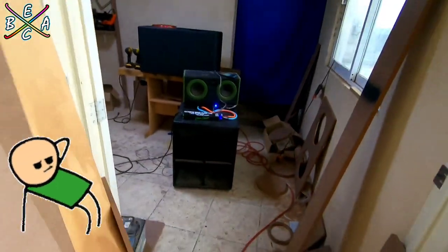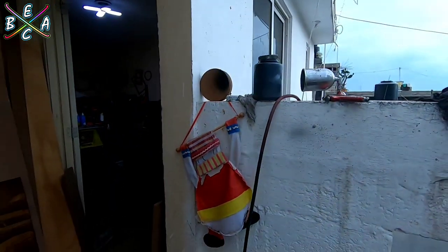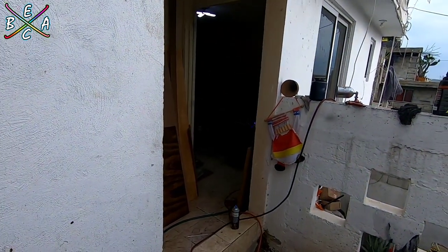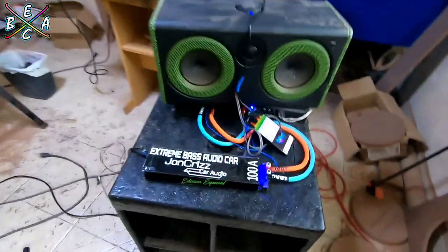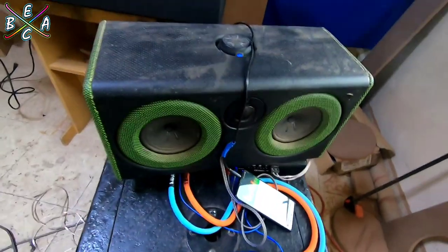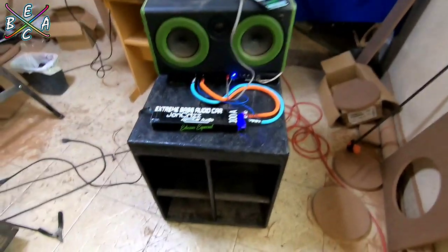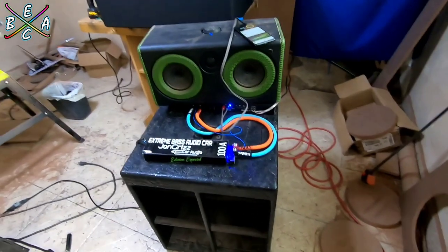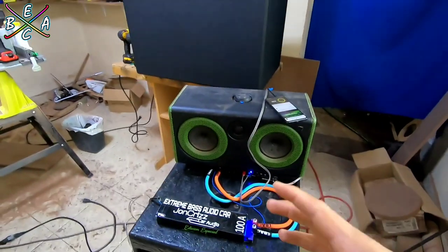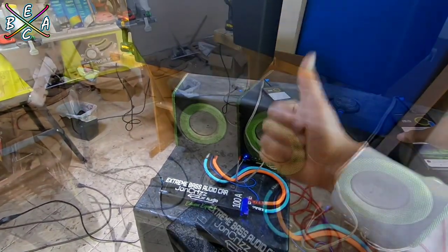There you go, friends. The mediums are very short in this occasion, and well, it is quite good this mini turbo with a subwoofer of 18 inches. You can see the difference with car audio — the frequencies are a little higher, but they are very good.